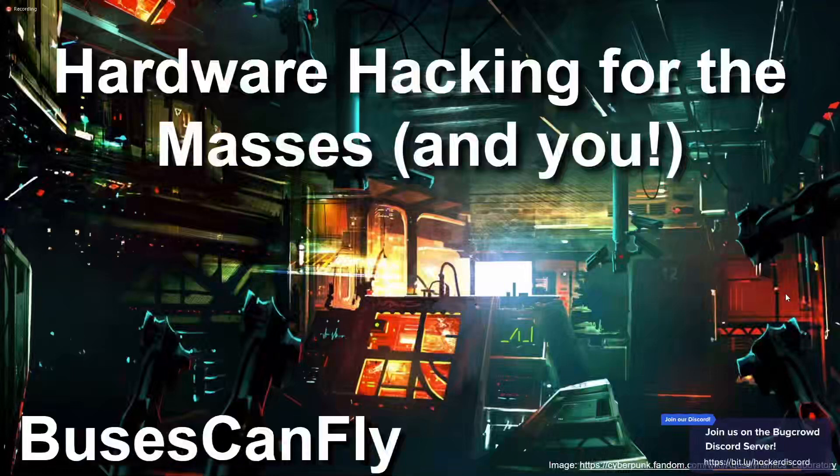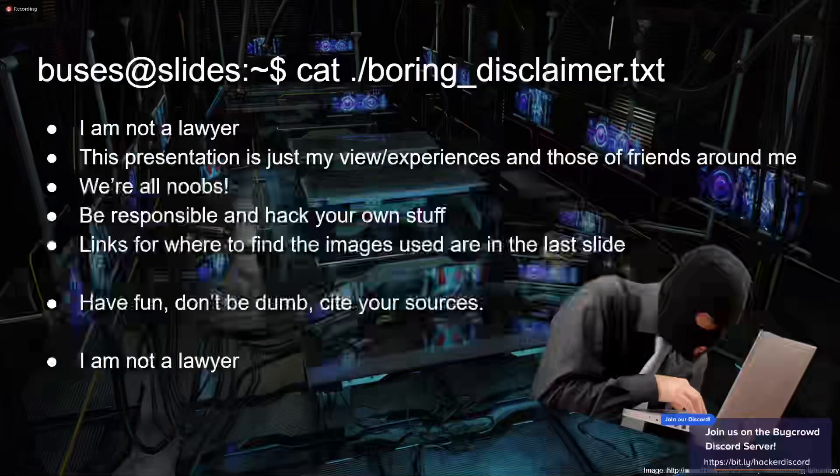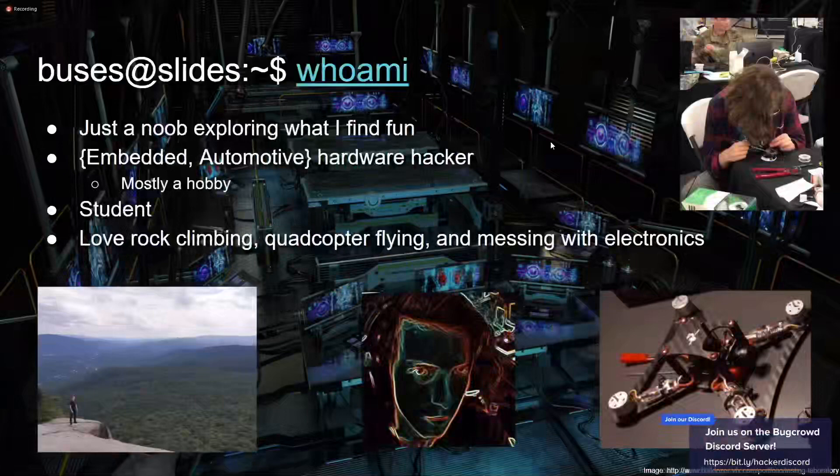My talk is 'Hardware Hacking for the Masses and You.' First, the boring disclaimer: I'm not a lawyer, don't crime, be responsible, have fun, don't be dumb, cite your sources. I am Buses Can Fly — you can find me on Twitter at @busescanfly, and really around the internet with that handle.